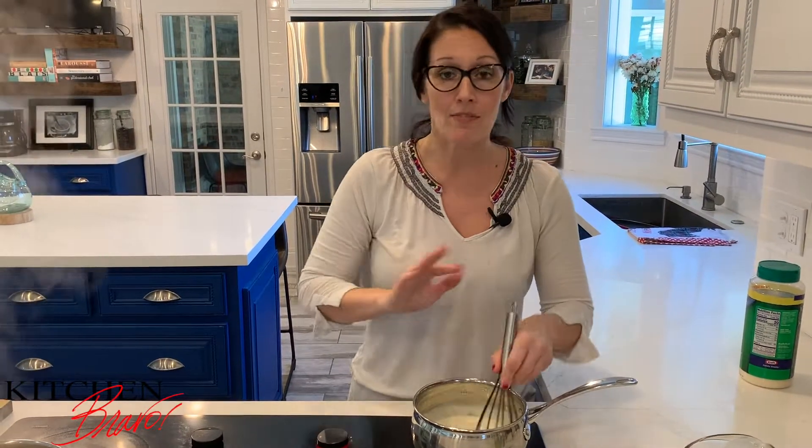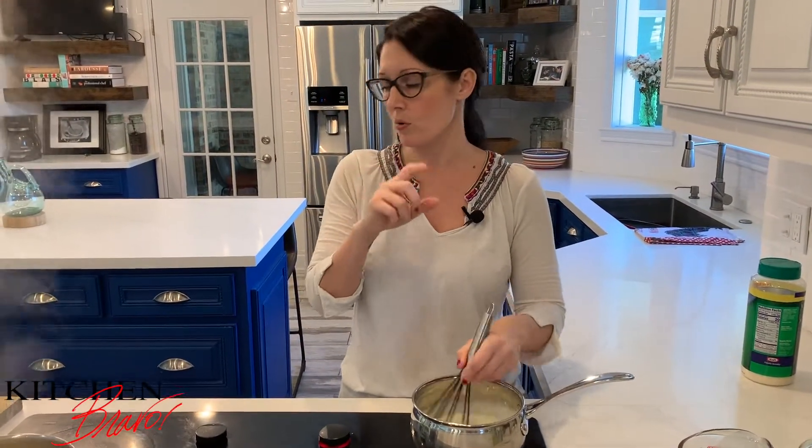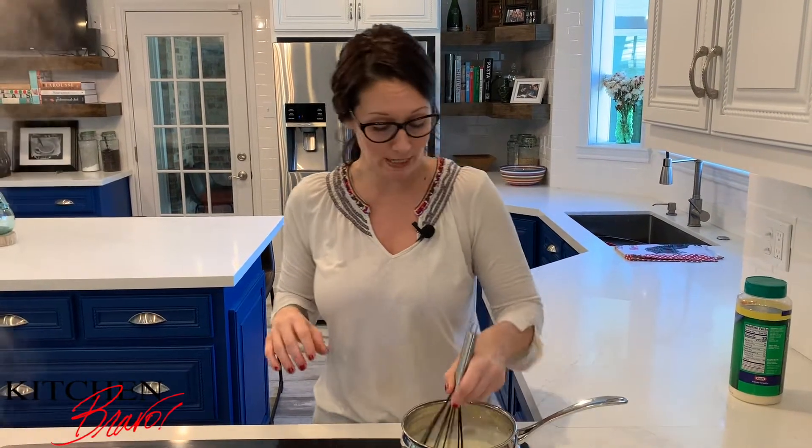Now, if you don't have half and half, that's fine. You can use heavy cream — I would go with maybe half a cup or three quarters of heavy cream. You can also use regular milk and you can use a full cup of milk. That's fine, it's no big deal.